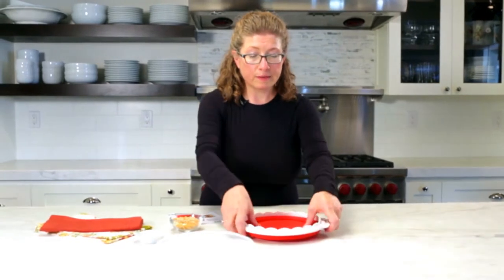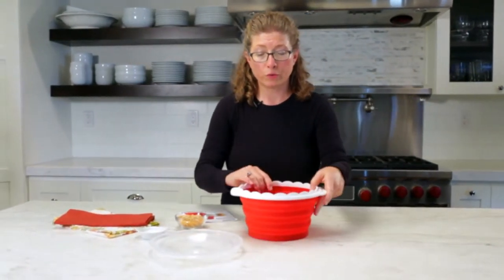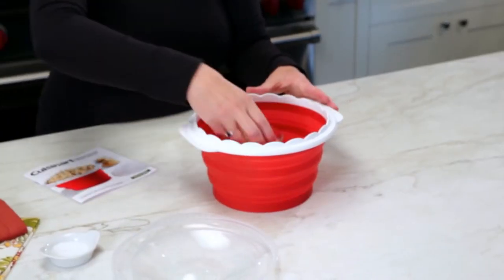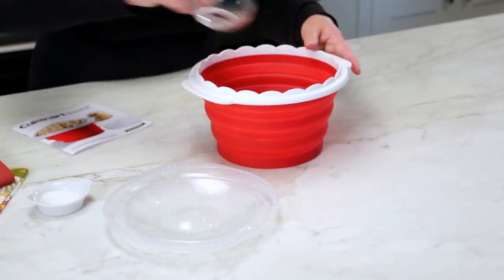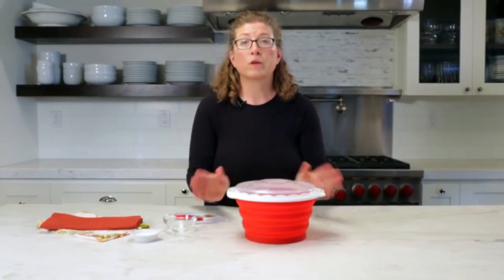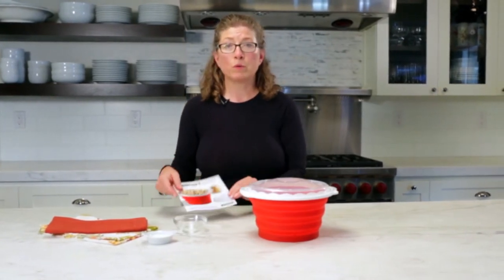All you do is extend the bowl all the way. It doesn't matter how much corn you're using — the minimum or the maximum — you basically just put the corn in the bottom evenly distributed, put the lid on, and then put it in the microwave on high.